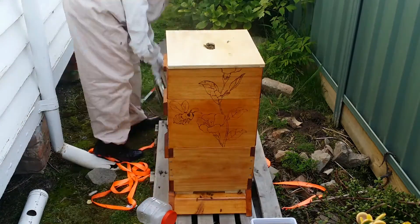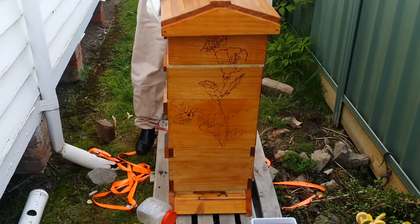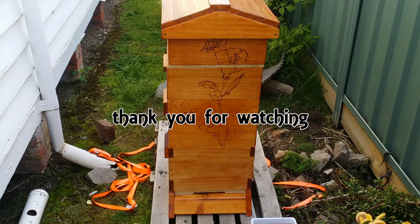So that's all done. I'll see how they go in one week. Once again, thank you for watching. I'll see you next time.